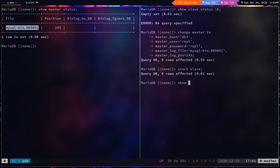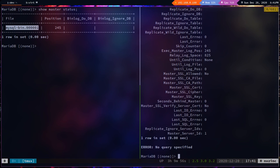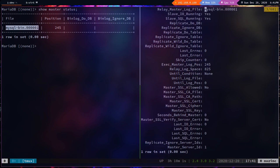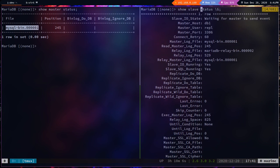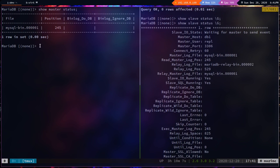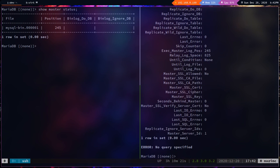Run `start slave;`. Now `show slave status` shows seconds behind master is 0, slave IO is running, and SQL is running. On db1 the binary log file is mysql-bin.000001 and position is 245 — matching our master. Master-slave setup from db1 to db2 is complete.